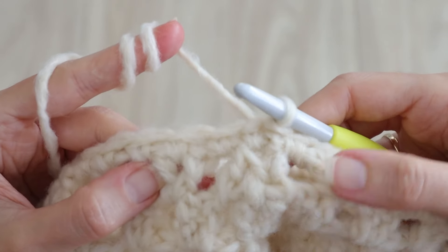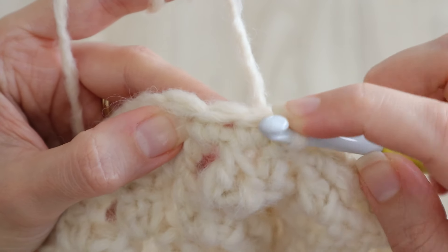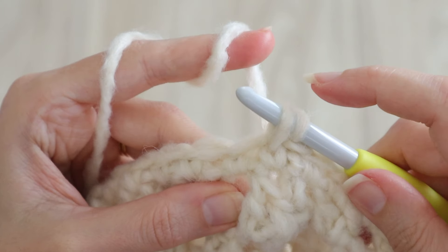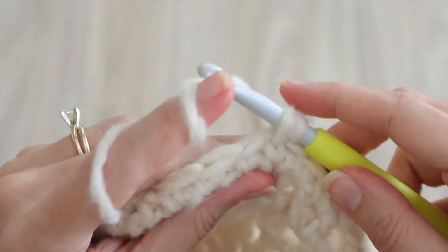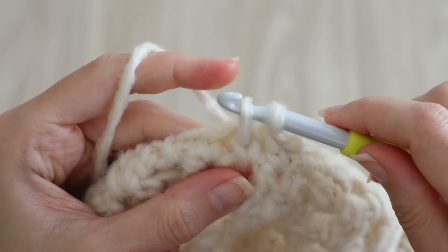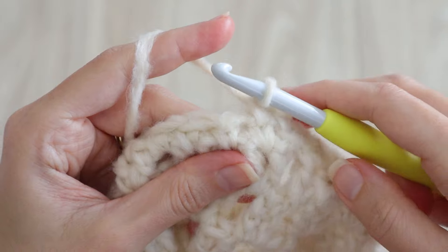Now we'll start the first of two rounds of waistcoat stitch. Rather than working into the V-shaped stitches on the top that you're used to, we'll work a single crochet right into the center of the single crochet post below, to pull up a loop through the center of the stitch. Keep the first loop loose as you complete a single crochet, again into the middle of the post, and complete a single crochet. That is how you work the beautiful waistcoat stitch — go ahead and complete two rounds like this, and you'll have about 48 stitches.